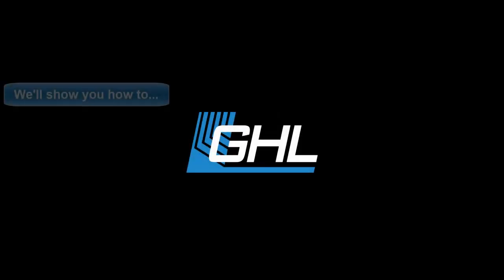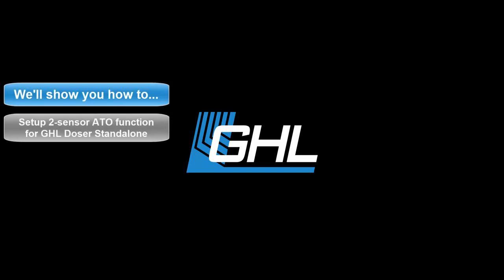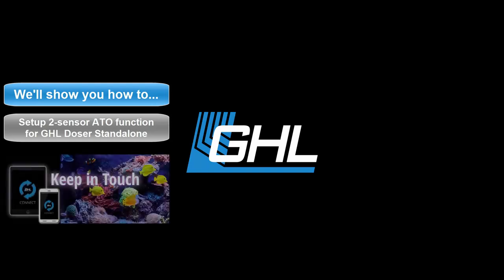Hey guys, today we're going to show you how to set up a two-sensor ATO function for your GHL standalone dosing pump. The steps we'll take in this video will involve using the GHL Connect app.